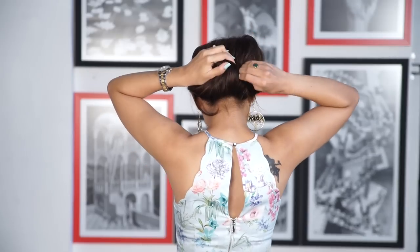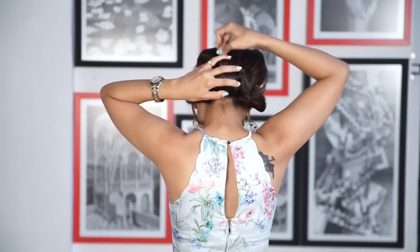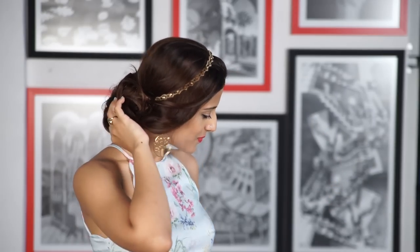Tuck whatever extra hair into the bun or the hairband. Use U pins or bobby pins and secure from all sides — make sure you secure this from all sides properly. And you're done! How quick and easy was that?